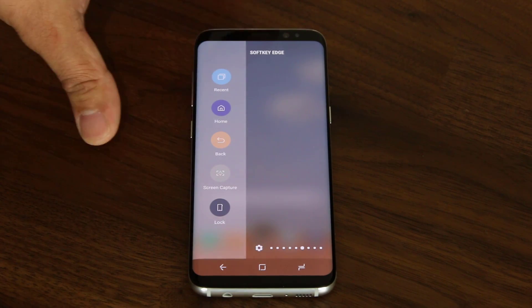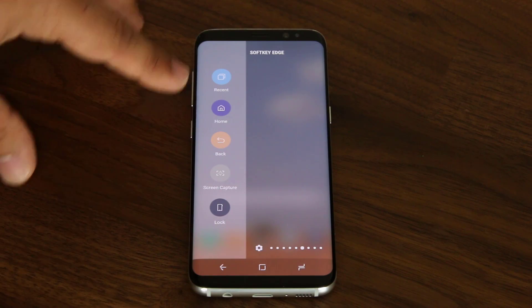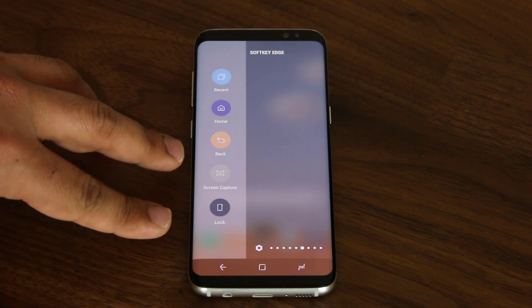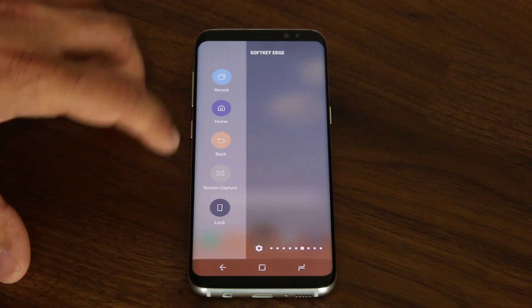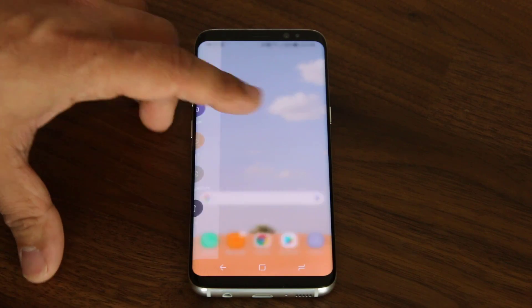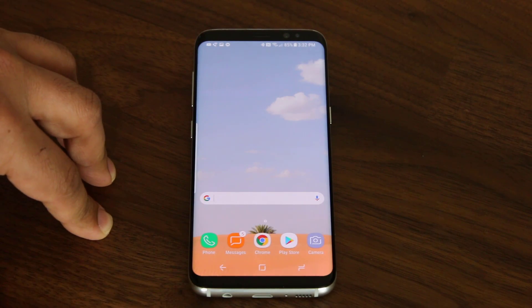Over here we have the soft key edge panel, and this panel is fantastic. These top buttons are the replicas of the buttons at the bottom — you've got the back key, the home key, the recents key. But these two buttons are amazing: one allows you to lock the phone on the spot, and the other allows you to take a screenshot. So if I'm on this screen and I want to take a screenshot to share with somebody, I just pull the edge panel, click screen capture, and it saves that screenshot into the gallery application.